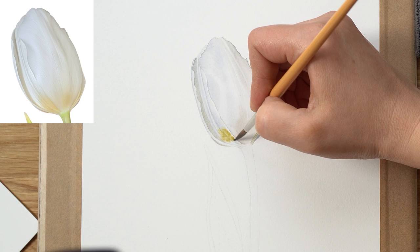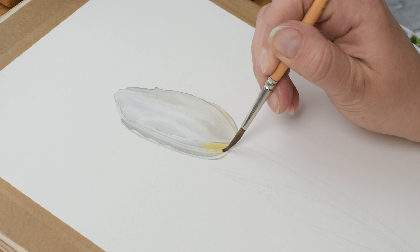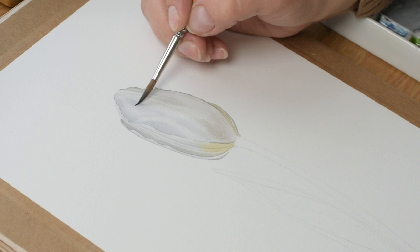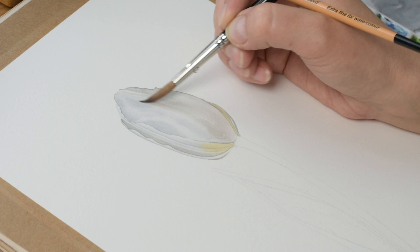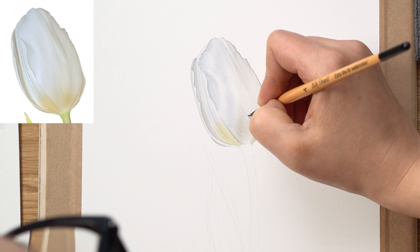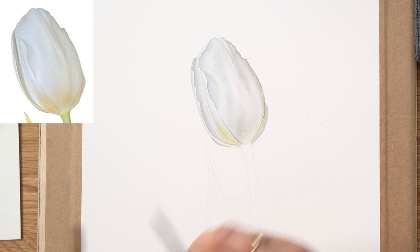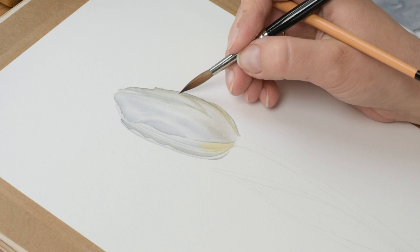Before it dries, with a clean damp brush I always lift off the highlights. Now that the base layers are finished, I can start painting the tonal values. I'm using two brushes — one I'm painting with and the other to soften all the hard edges of each little glaze. I paint very pale transparent watercolors in little sections at a time, not focusing on the tulip or petal as a whole, but just a very small section — apply a little color and soften away any hard edges.